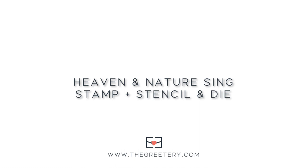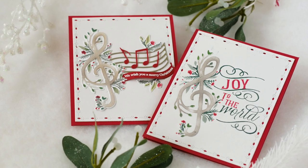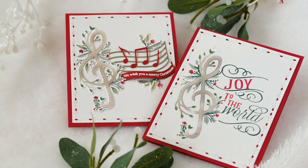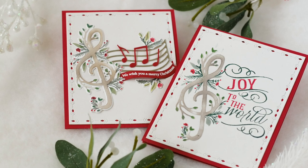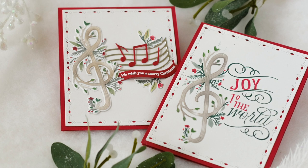Hey everybody, this is Betsy. Thanks so much for joining me here on the Greetery YouTube channel. Today I'll be showcasing a new set we have coming to the shop as part of our 2022 holiday collection. The set I'm featuring today is called Heaven and Nature Sing, and we'll also be using a small sentiment stamp set called Sing a Song of Christmas.